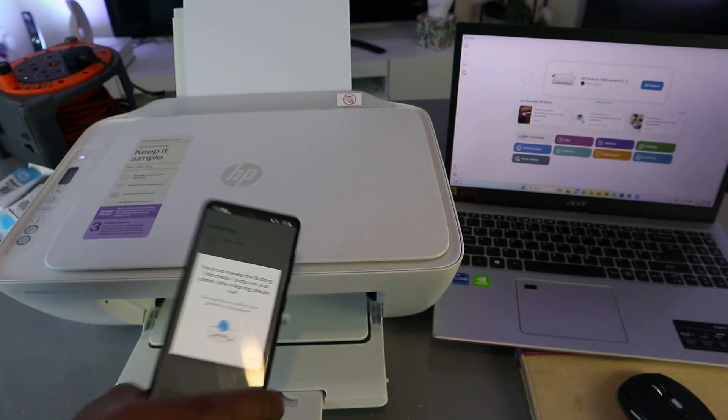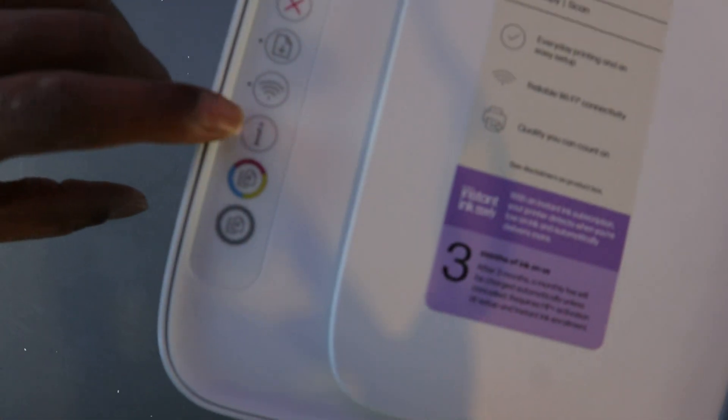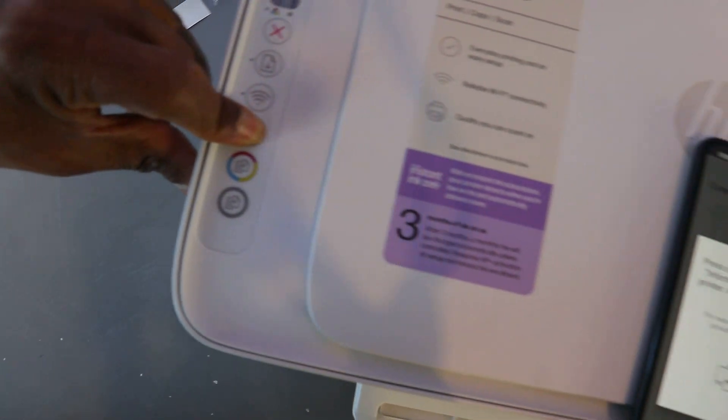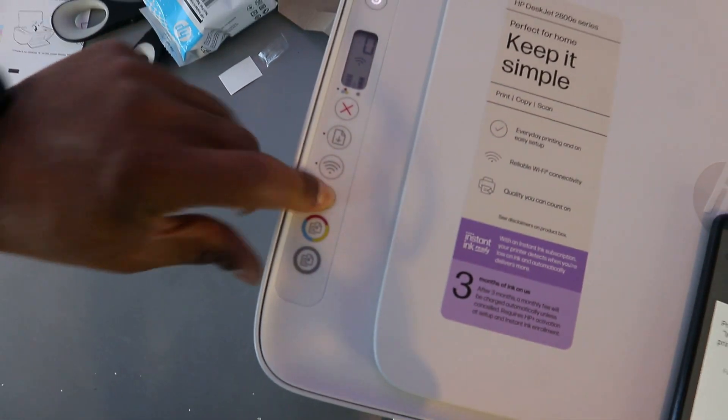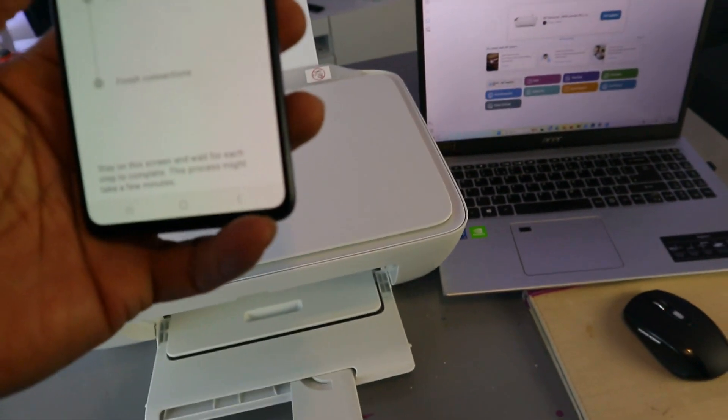The app will prompt you to press and release the flashing information button on the printer. Press it once and release it.